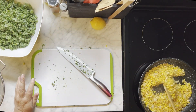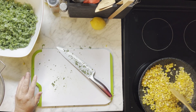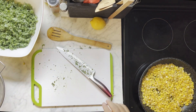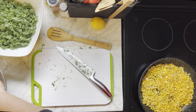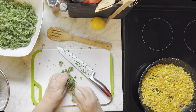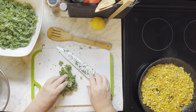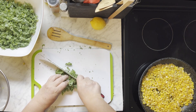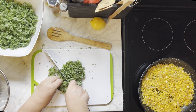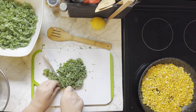Give it a stir. The kale seems to take longer than anything in this recipe.